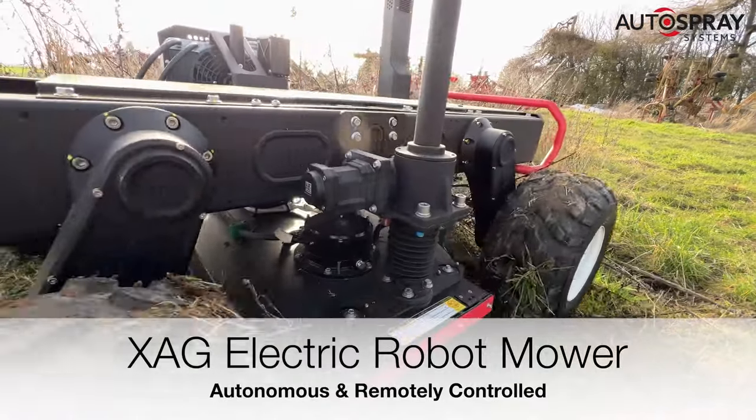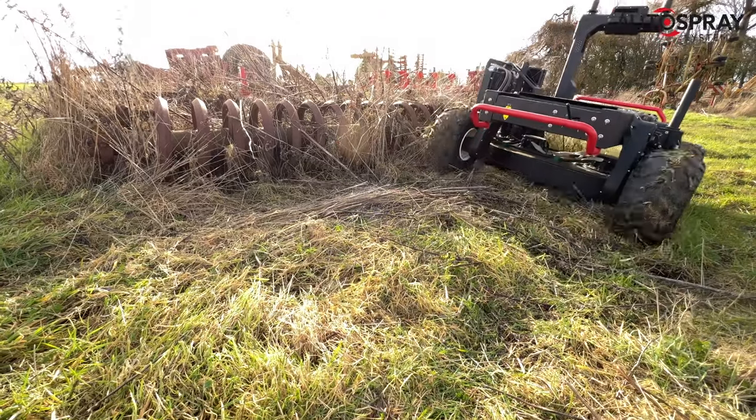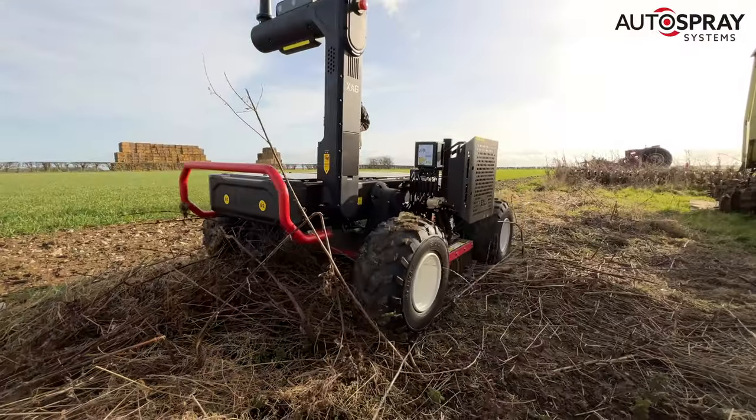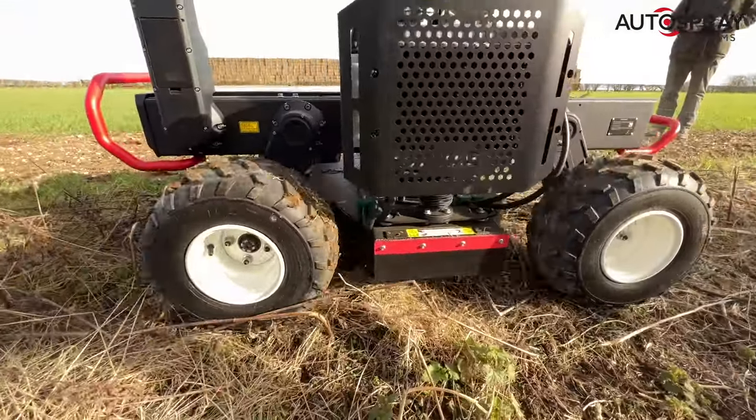The all-new electric robot mower from XAG has arrived. Now, in the middle of winter in Yorkshire, there isn't a lot of vegetation that needs cutting back, but nonetheless, we put it through its paces, tidying up around one of the fields of winter wheat.